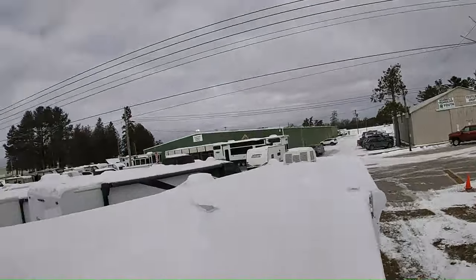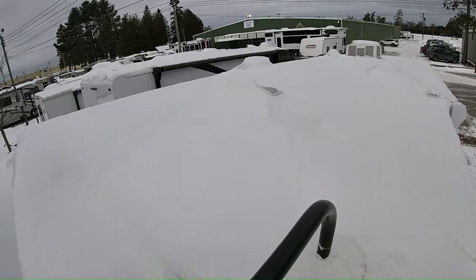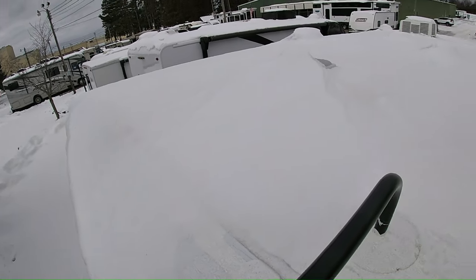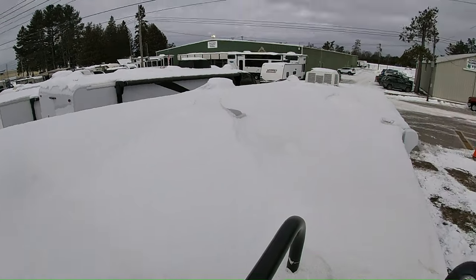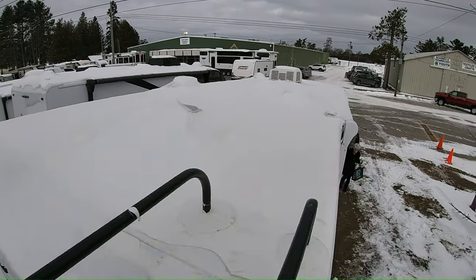I want to show you the roof. I do not see any solar panels up here — it's wired for them, but I don't think they're on this unit. It's covered with snow, but I can see vent covers and the air conditioner.